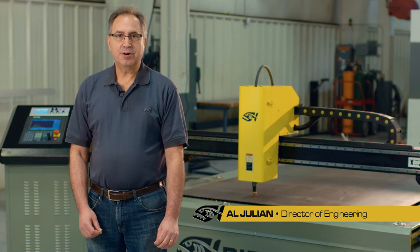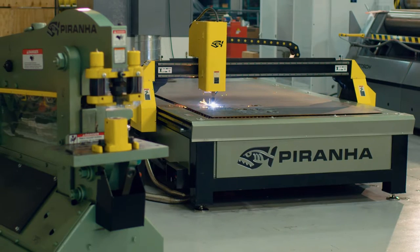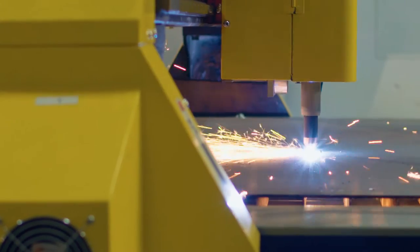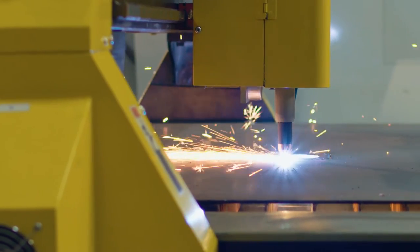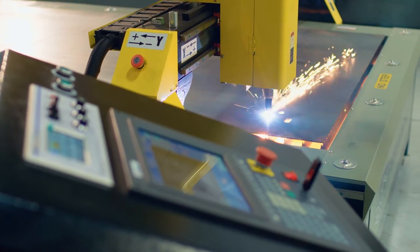Hi, I'm Al. I'm here today in Piranha's Rockford Technology Center. I'd like to talk to you a little bit today about Piranha's new plasma cutting machines. These plasma cutting machines are the new standard for light industrial metal fabrication. They have a lot of features not normally found at this price point, and I'd like to show you a little bit about those features.